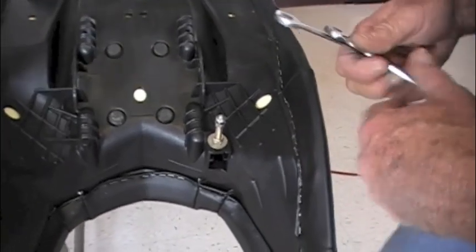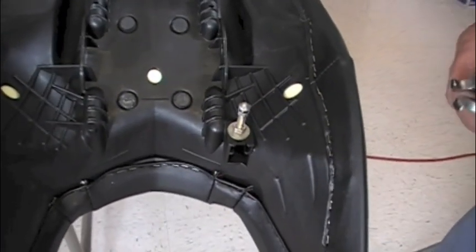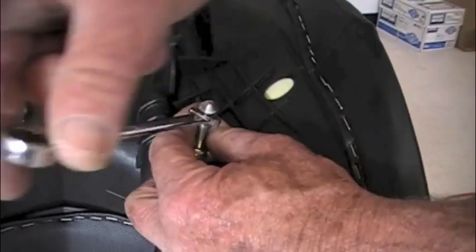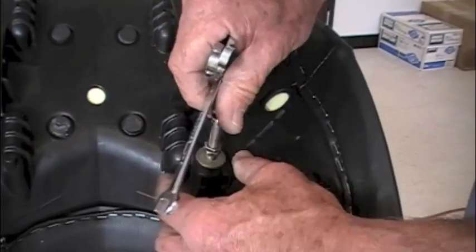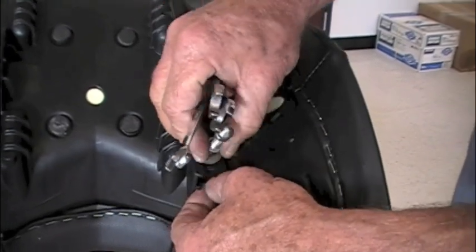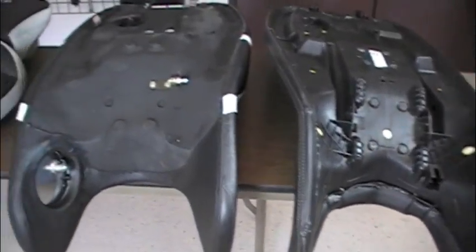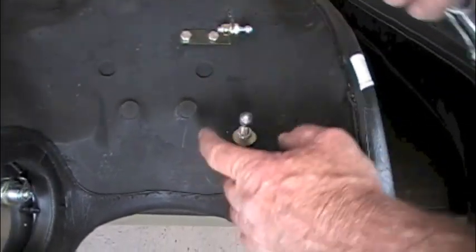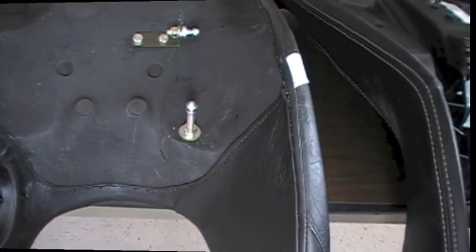Now back to the OEM seat for the slam latch. First, break the lock nuts loose at the bottom, then remove the latch from the seat. Once removed, screw it in about finger tight on the new seat because you'll make your final adjustments when the seat's on the bike.